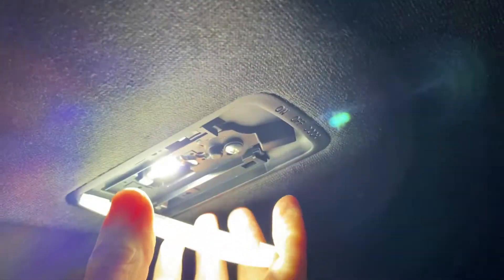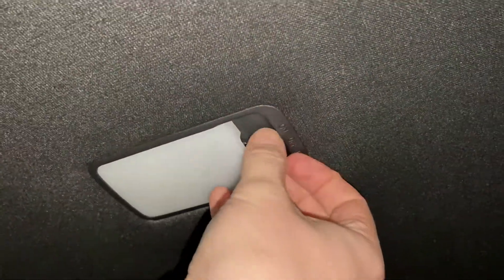So once you get that into its slot, I'm just going to do the same again and flip that back in. As you can see we now have the LED light installed in the interior.